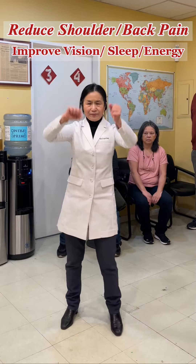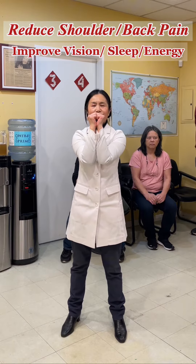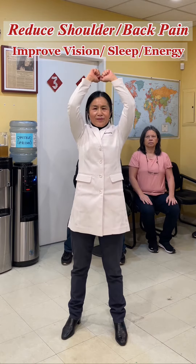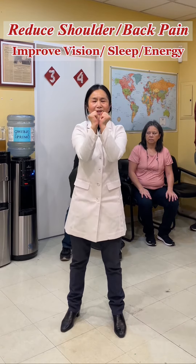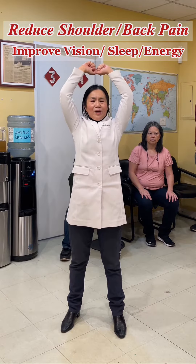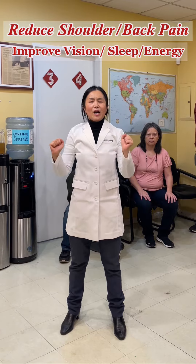Second, bring your arms in front of your chest, then gradually open and stretch as much as you can, making a 360-degree circle with both arms beside your body, going up and down.